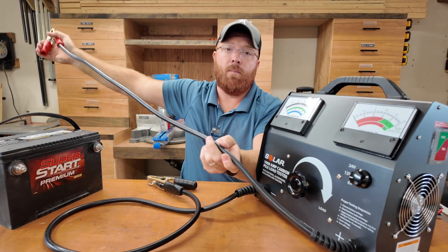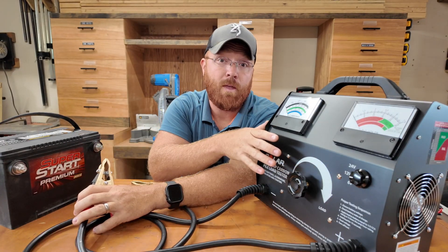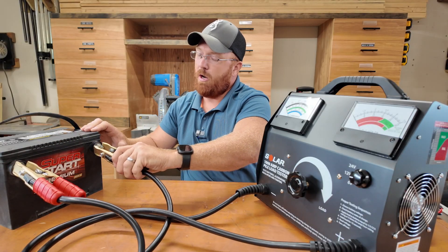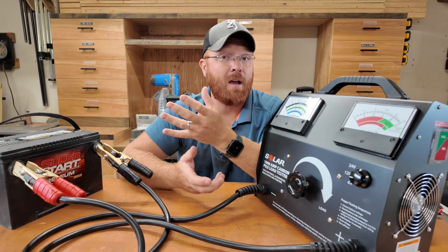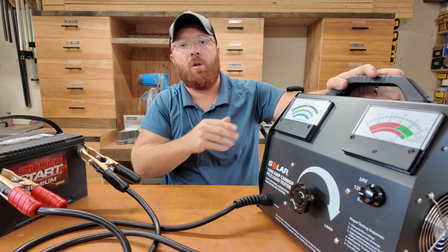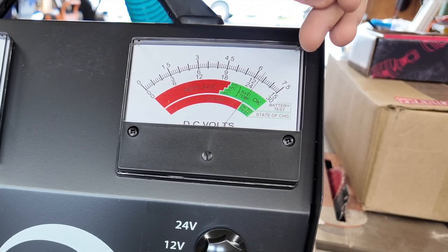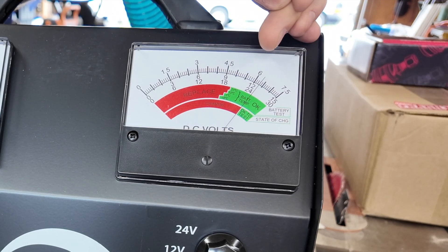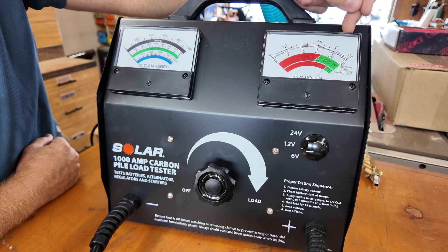You'll notice these nice long leads — about four feet in length — with super heavy duty clamps and extremely heavy duty wire, because you're dealing with up to 1000 amps. On a side post battery like this, you'll need to take the side post lugs out of the vehicle or temporarily install some in the battery so the clamps can bite onto the posts. Looking at the gauges, you first want to see around 12.6 volts on the battery. If you're under 12.6 volts on the initial reading, you'll want to throw the battery on a charger and get it fully charged before running this test.